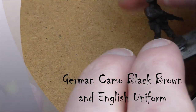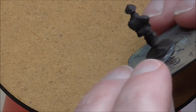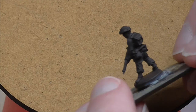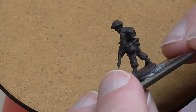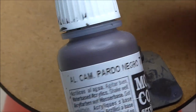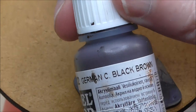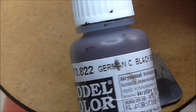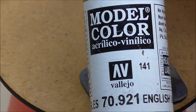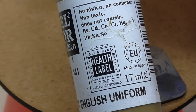Okay folks, let's get started. This is a British infantryman from the D-Day British collection, undercoated in German camo black-brown, which is also going to be the shade colour for a large part of the figure. The base colour, without too many surprises, is English Uniform.